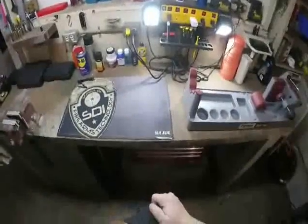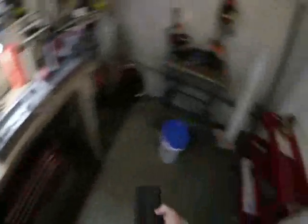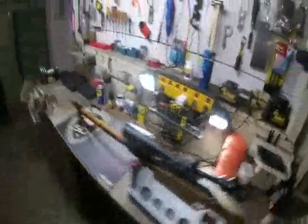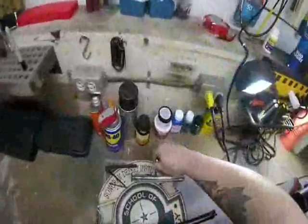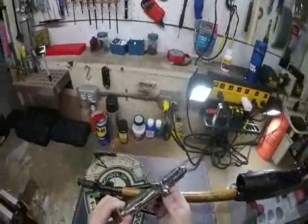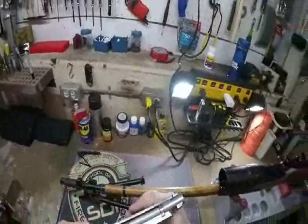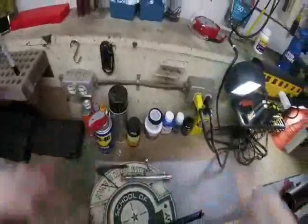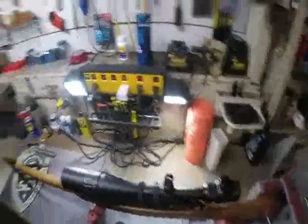I am also going to remove the scope cover. Now we just have the rifle. I'll go ahead and remove the bolt, which I am going to take apart and do a little polishing work to try to get rid of the sticky bolt.